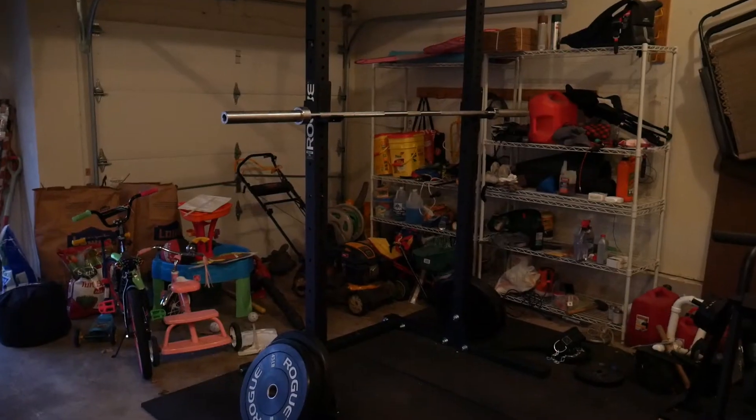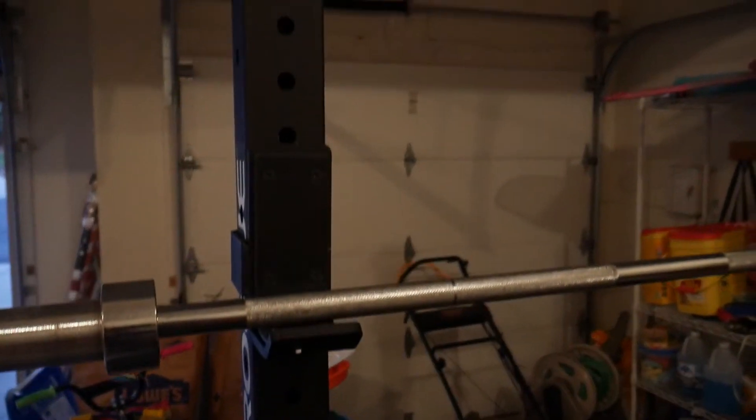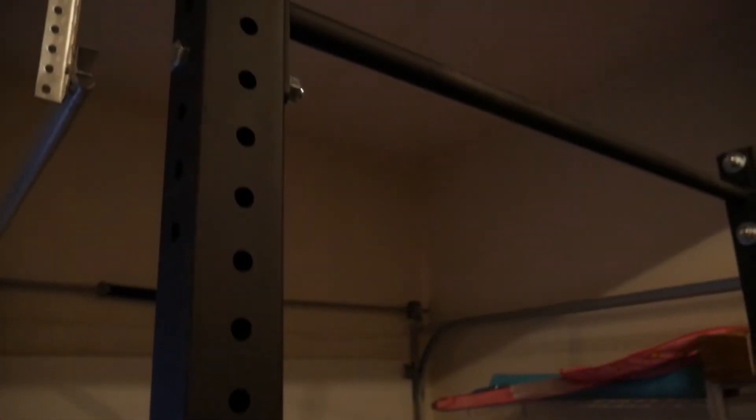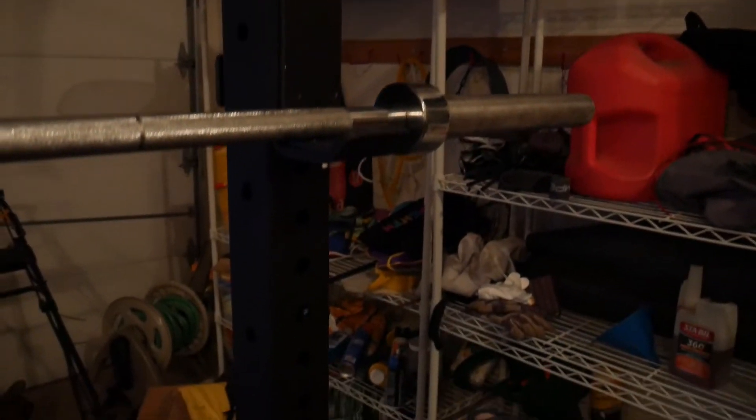You can see the setup I have right now. It comes with two of these tall uprights, two of the little feet, and one of the little bars in the bottom. I went with a single pull-up bar because I wanted to do some weighted pull-ups. My other bar is basically for gymnastics stuff, so it's kind of hard to get up there for weighted pull-ups. But it comes with pretty much everything you need.